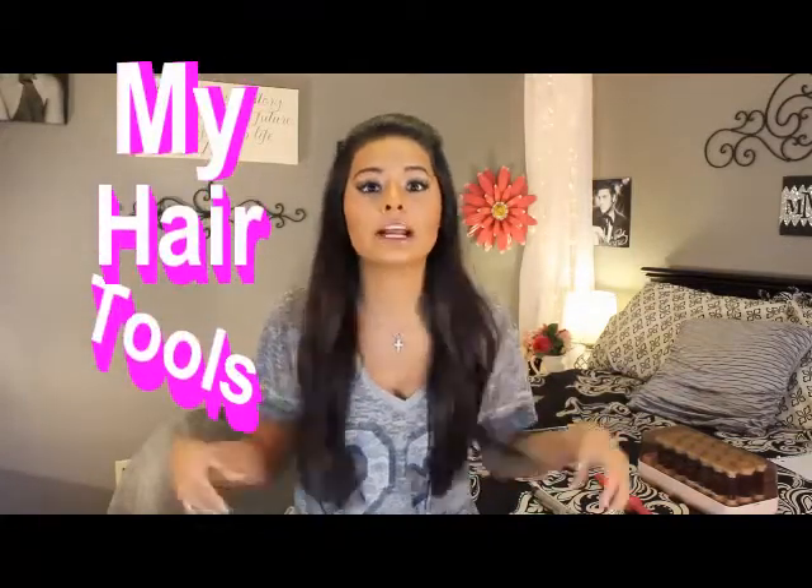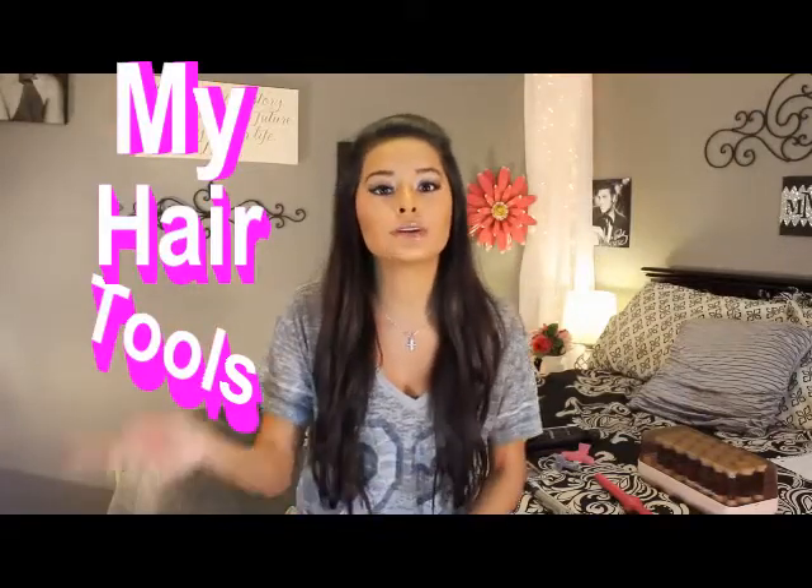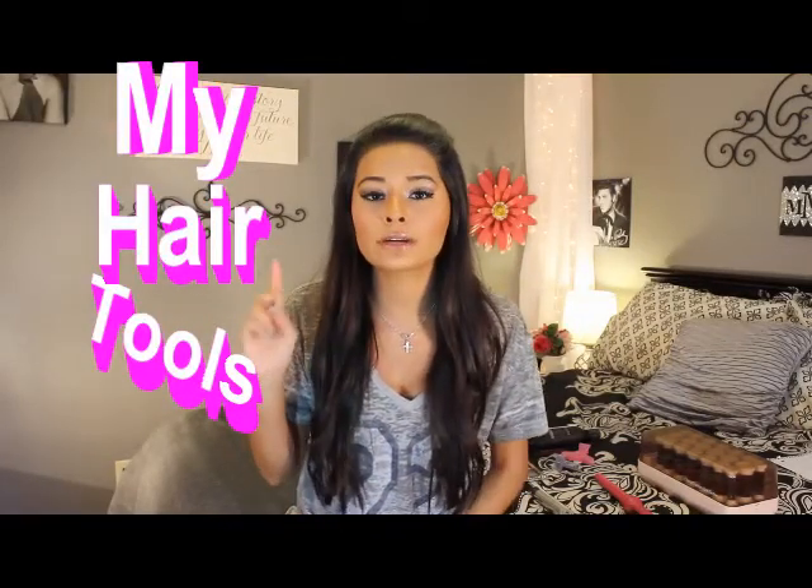Hey y'all! It's Maddie and I'm back with another video for you guys. Today I'm going to be showing you guys what I use to curl my hair — what curling irons, wands, hot rollers — and I'm going to be showing you one more thing that I have incorporated into my haircare routine. So I'm looking forward to today and hopefully this will help you guys out with how to style your hair differently.